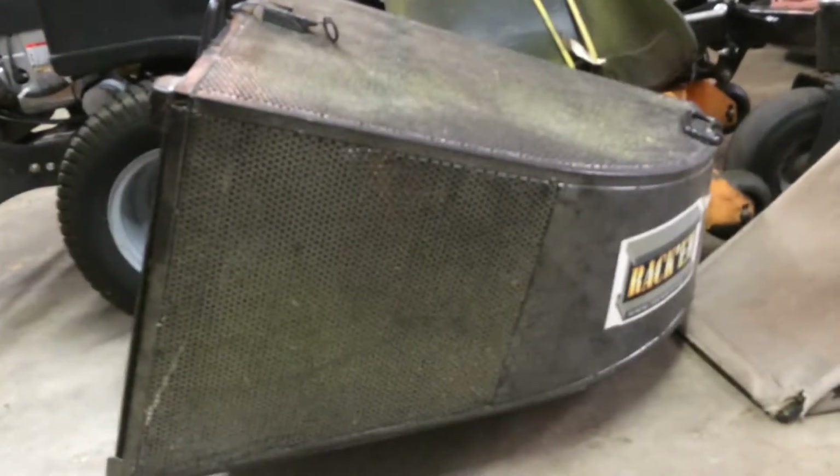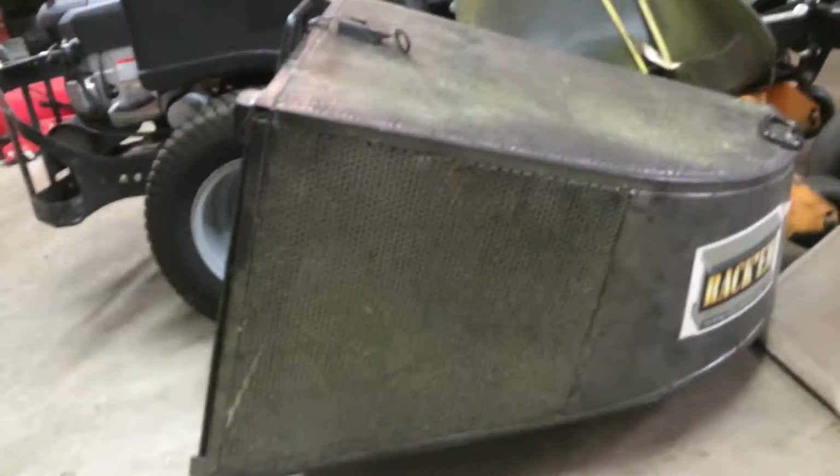Alright, so Axel's landscaping — I saw his video about his Rack'em Bagger and he said he couldn't get it to fit his Bobcat, so I was going to show him what the right brackets to use and basically how I'm out with Brian.